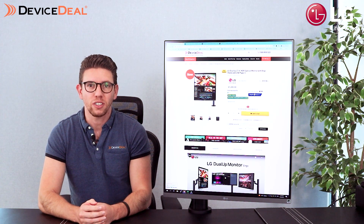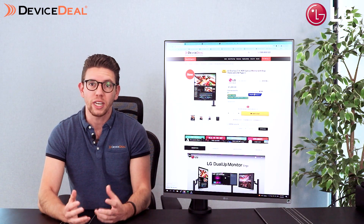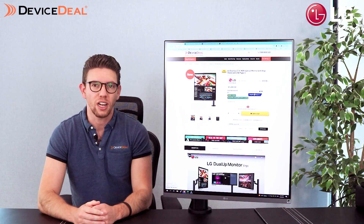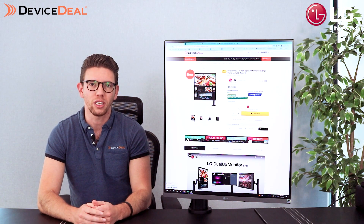Honestly, the mount itself is something I wish LG would sell on their own. It's an incredible, super ergonomic mount with a lot of weight to it as well, which I'll show you in a little bit. It's just a really good and easy to set up monitor all together, including the stand.